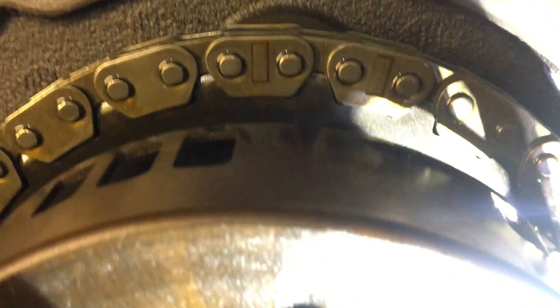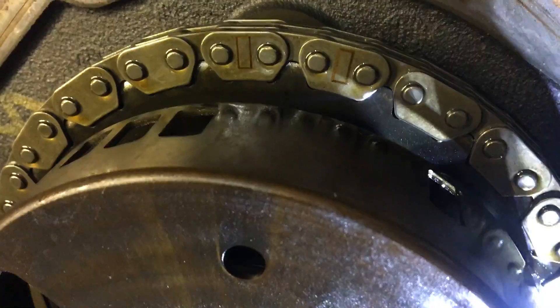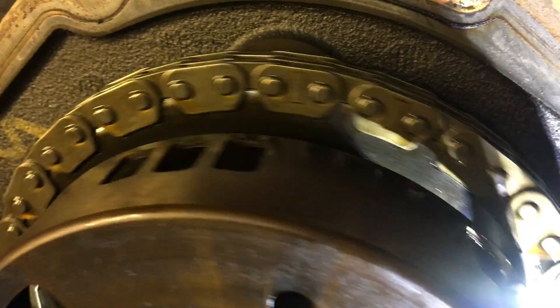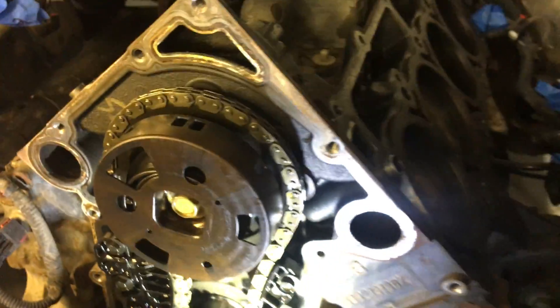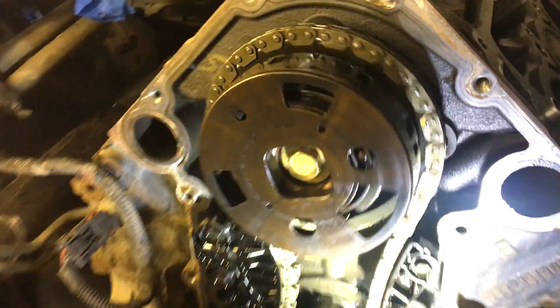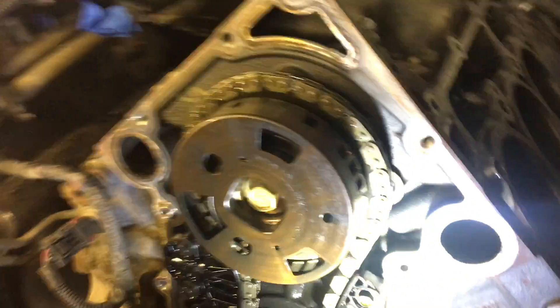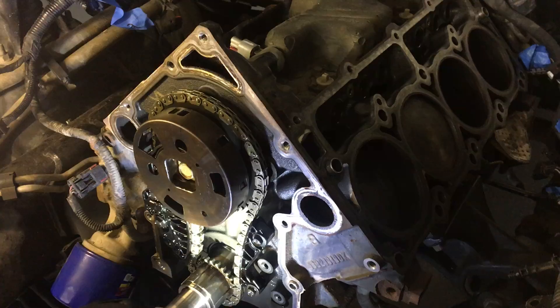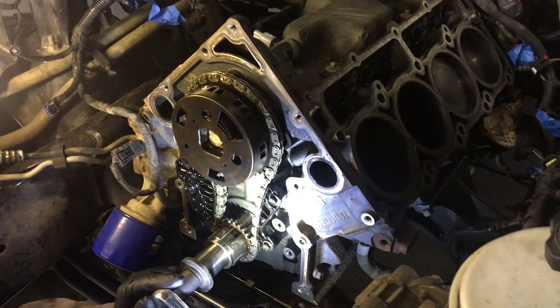These two marks on the chain at the top need to line up. Right now I went a little past six o'clock, so I'm going to rotate all the way through until everything lines up. All you do is rotate this motor — it's going to take a while. You're going to pass it a handful of times thinking things aren't going to line up, but have no worries. Just keep cranking until it lines up. You don't want any resistance — if everything's in time it should go through just fine. If you're having to force it, stop — something's wrong.